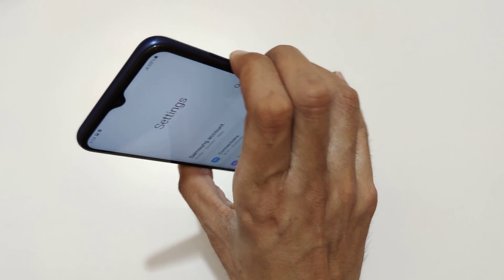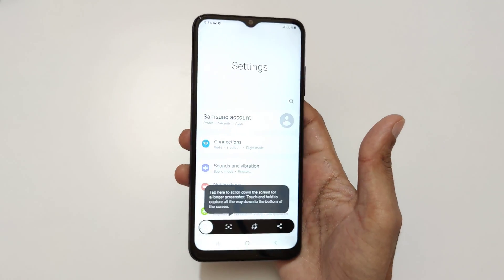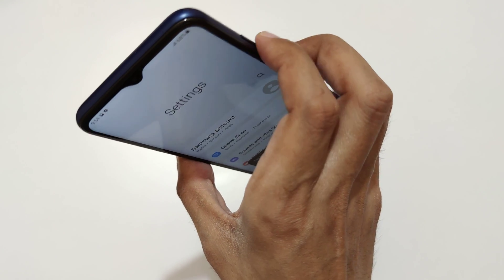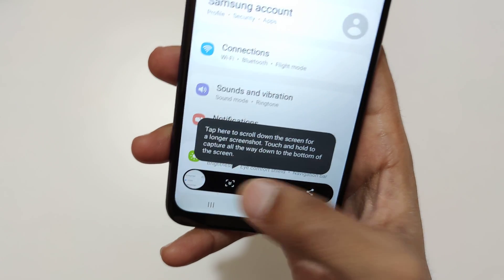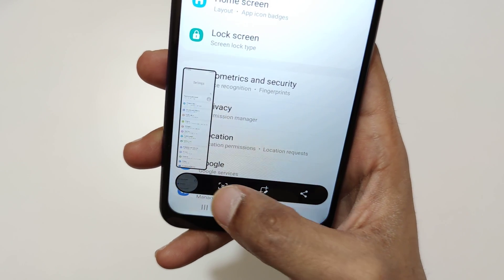Just press and hold volume down and power button together like this to take a screenshot. And if you want to take a longer screenshot, I will show you how. Press and hold the volume down and power button together, then tap on this scroll bar. Tap until you want to take it.